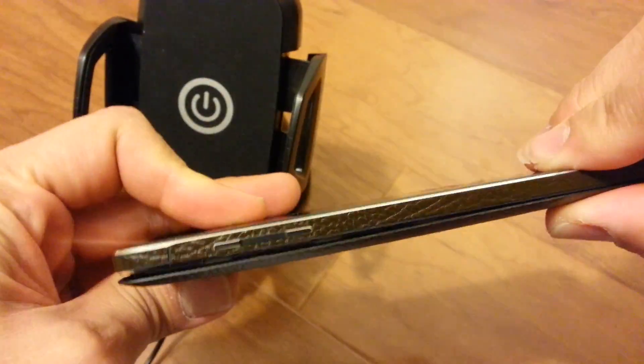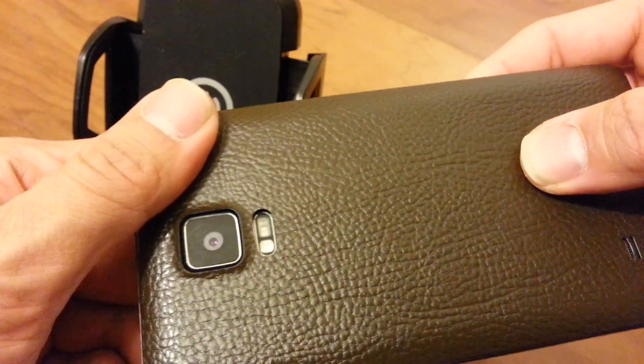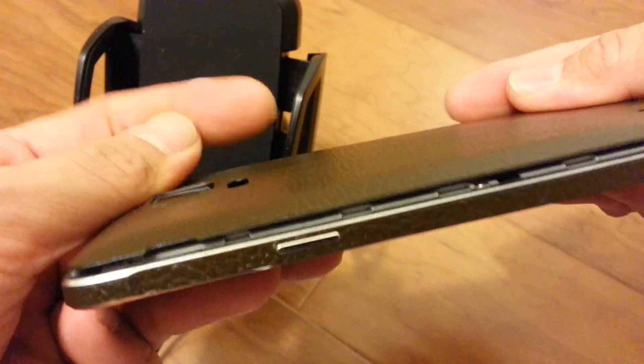But if you notice, this is actually not ultra thin. There's going to be a bulge and I can't actually close it easily.